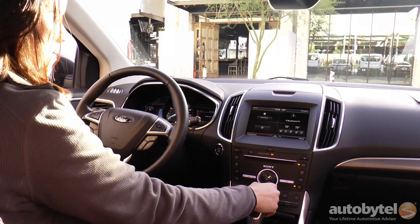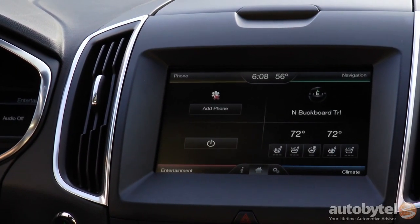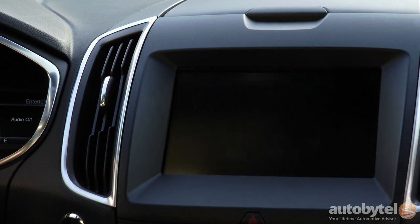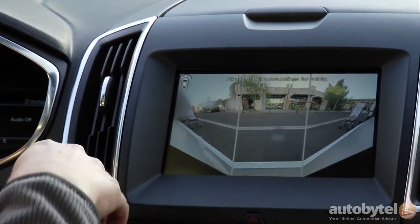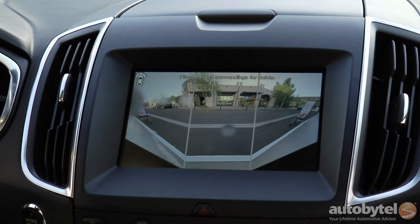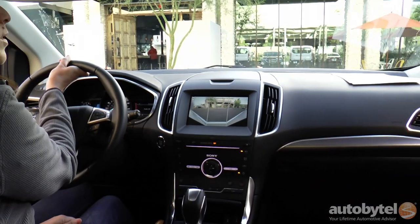And then I'll show you the camera benefit. I know it's really sunny — I don't know if it's hard to see or not. If I activate the regular camera view, you just see that there. And then if I expand it to the 180 view, those objects on the sides of the vehicle that you didn't see with the regular view, you're able to see them now. So it's really nice for pulling out — get an idea of what's there before pulling out.